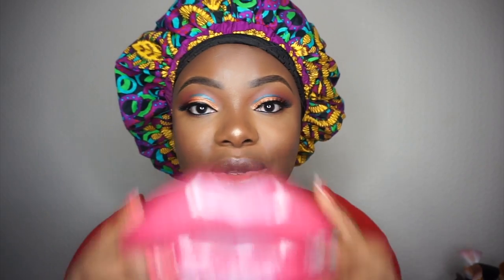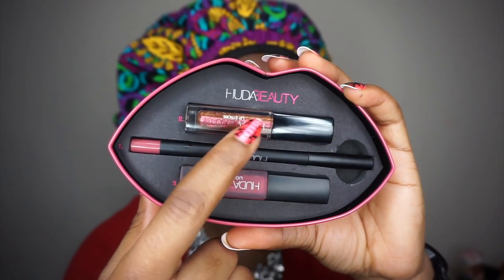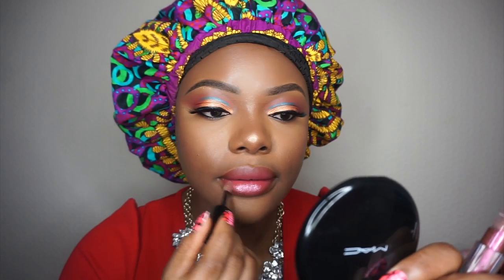For my lips, I'm going to be using the Huda Beauty lip set. This lipstick is highly pigmented — all I need is just that. Then I'm going to take the Shameless lip topper. I'll apply mascara and we're done!